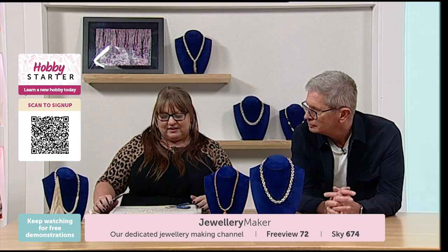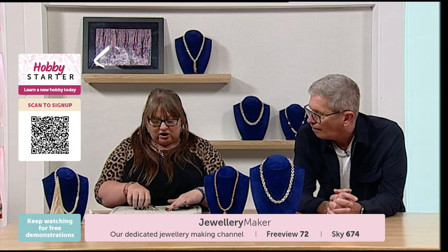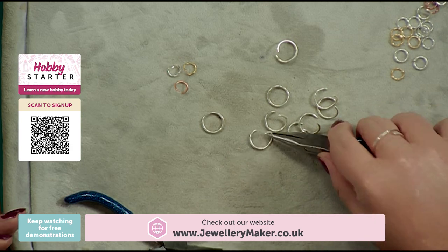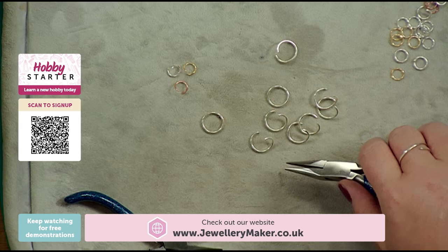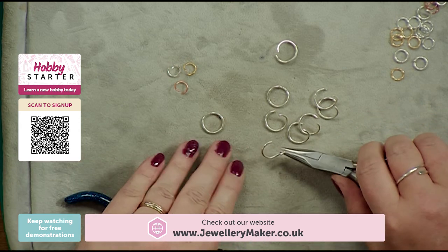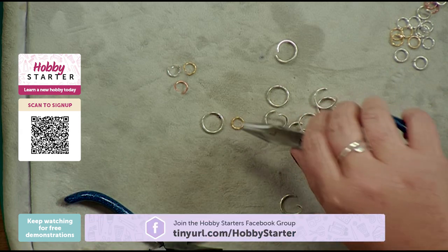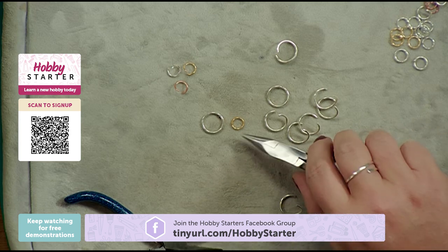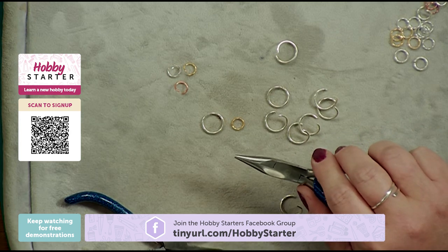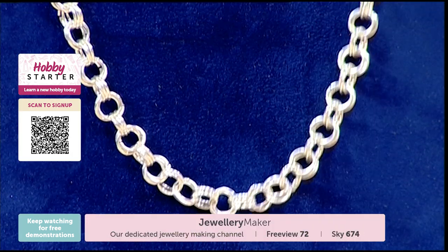Just talking about opening and closing your jump rings — for demo purposes I've got large aluminium jump rings. These are great for demonstrating; I wouldn't tend to use these within my chain mail piece itself. Next to them, just to show in comparison, these are 7mm — those are probably the largest we do at Jewellery Maker, and they'll give the results shown in a couple of the pieces here.